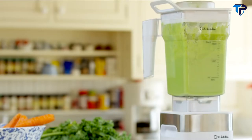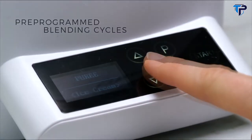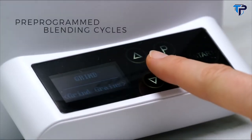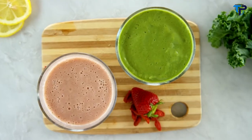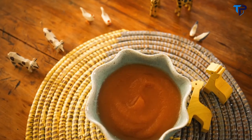Plus, with our square-designed pitcher, ingredients are rendered and pulled into a whirlpool of smooth textures. Choose the pre-programmed settings of beverages, puree, and grind to make an infinite number of delicious smoothies, milkshakes, soups, pureed dishes, and homemade baby food.